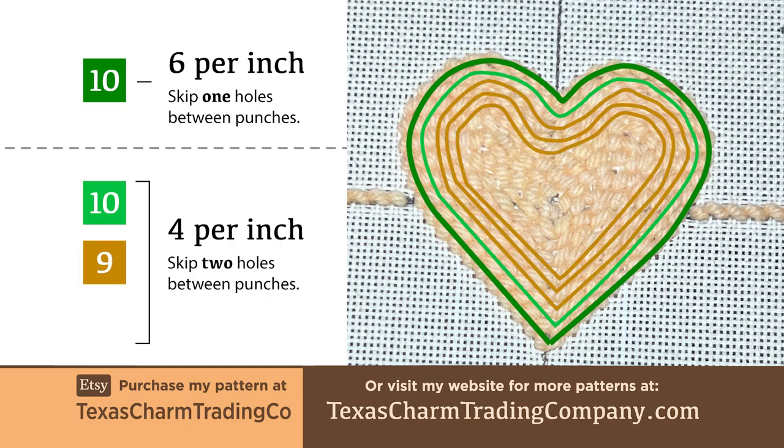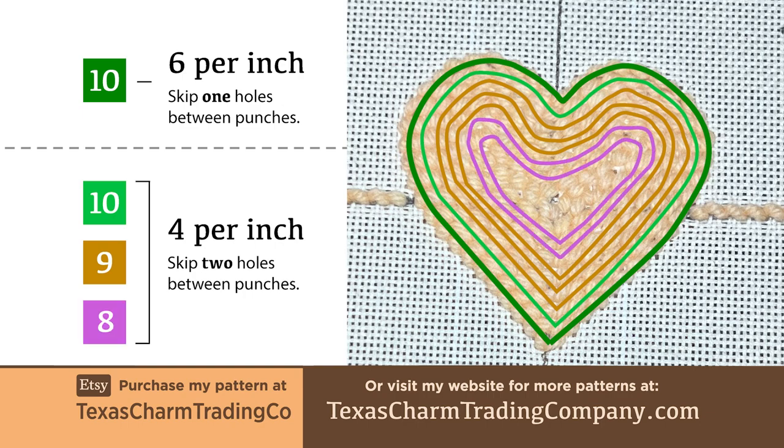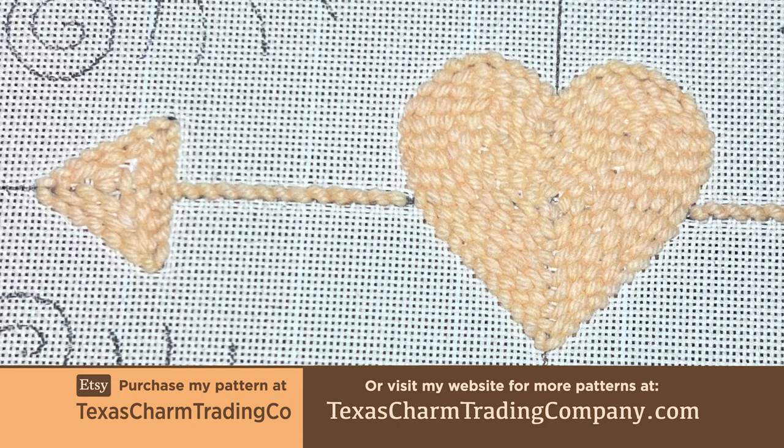The next three rows will also be four stitches per inch, but I've now switched to a number 9 Oxford punch needle. The next two rows are the last to follow the heart shape and are made with a number 8 Oxford punch needle. And now I've added the final stitches to fill the piece, using whatever shapes best preserve the 4 stitches per inch stitch guidelines and fill the remaining space.